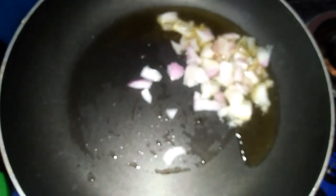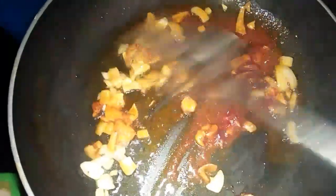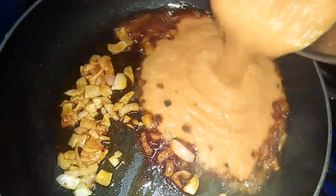Add a small amount of butter. Add 1 spoon in the pan. Add a little salt. Add 1 spoon.